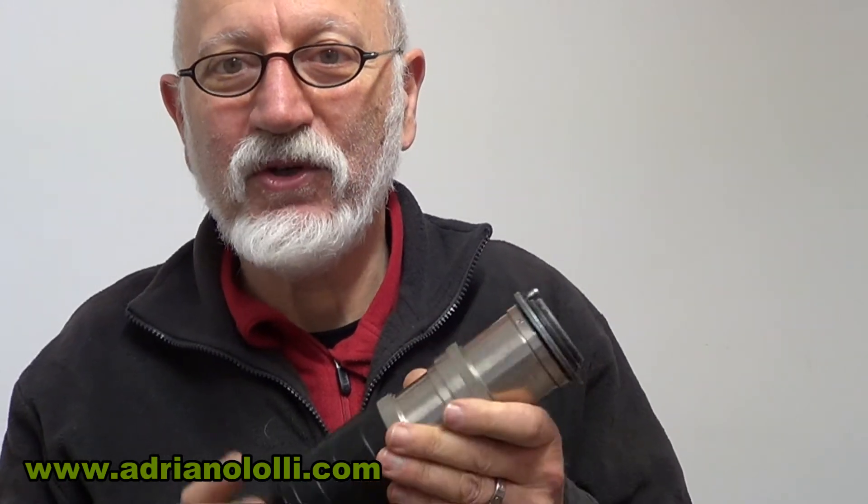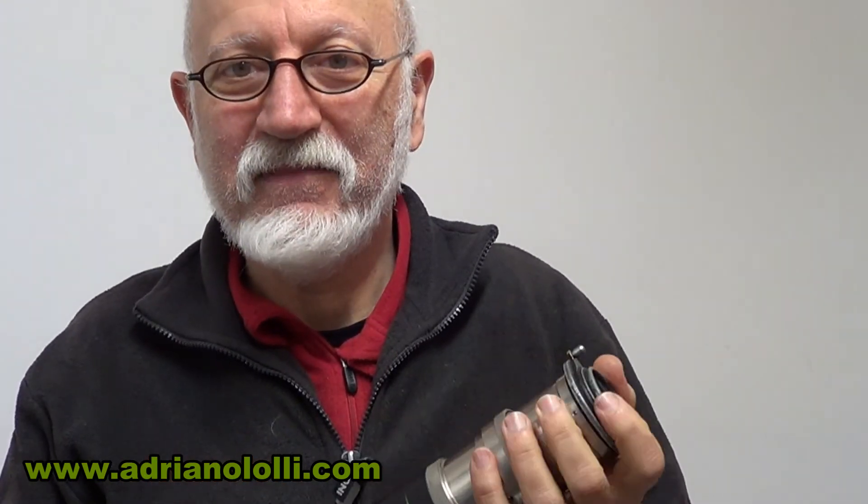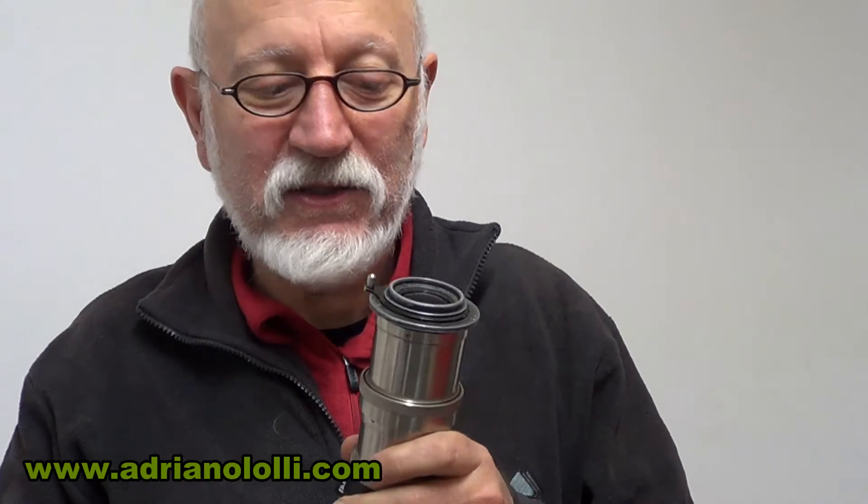Personalmente io utilizzo nei miei video tutte ottiche di una volta, tutte rigorosamente manuali. Comunque dà soddisfazione. A volte purtroppo acquistare dei prodotti in rete, anche se sembra di aver fatto un affare, anzi principalmente quando sono strausati e costano poco, non si fanno mai affari.